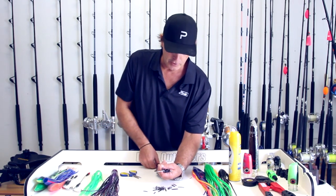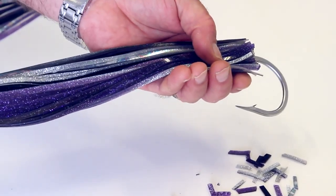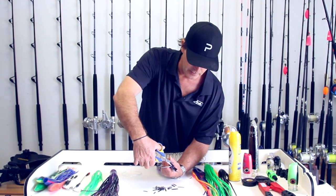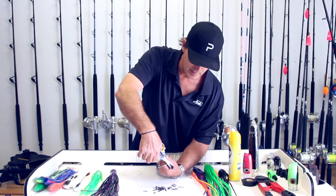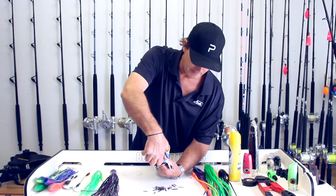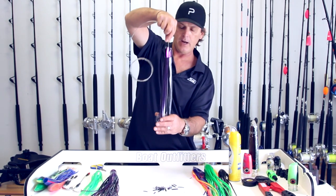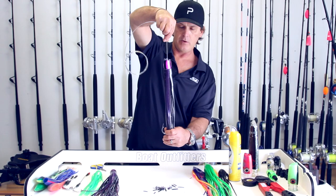Once you get done, you can hold the lure back up again and kind of wriggle it a little bit. And then if you see any loose ends or any that are longer than the others, you can give them a little trim just like that. Now your lure is ready to go.